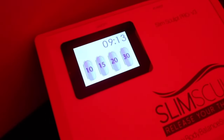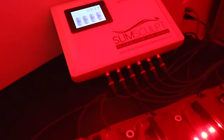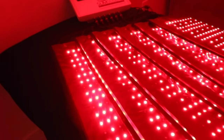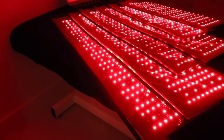The SlimSculpt pad system was designed for the medical and aesthetic market to specifically address inch loss and body contouring with the use of both red and near-infrared LED lights at the same time. This system offers the most flexible pads on the market for maximum coverage and the most luminous intensity for efficacy.